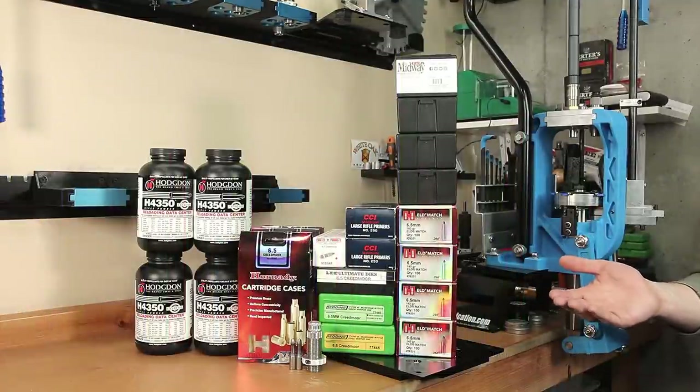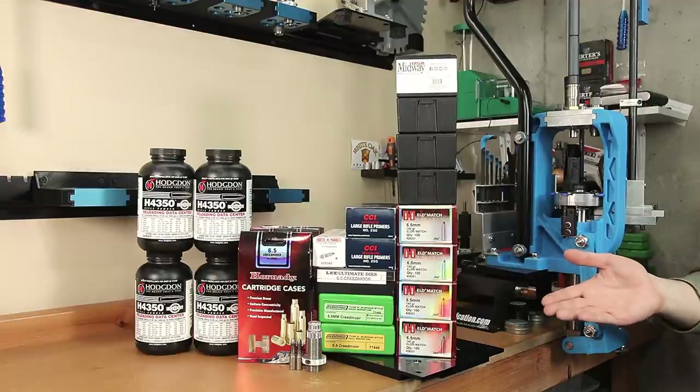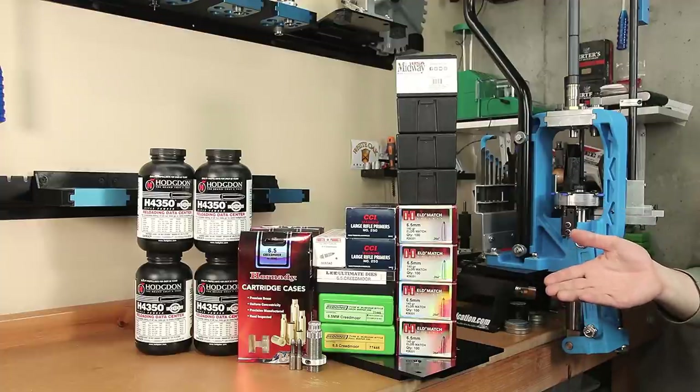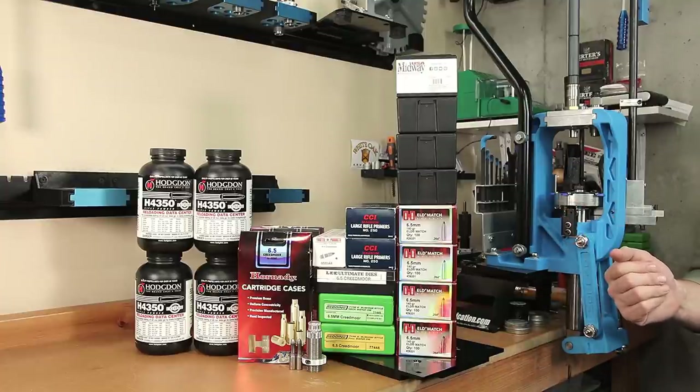I've been thinking about how to properly test this for a little while now. I realize I can't make everyone happy, but to test all these options as fairly and efficiently as possible, here are the options that I am proposing to test. I'm looking for your feedback on these options.